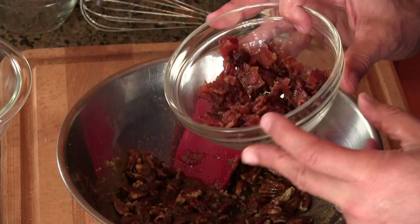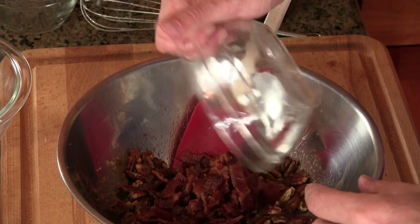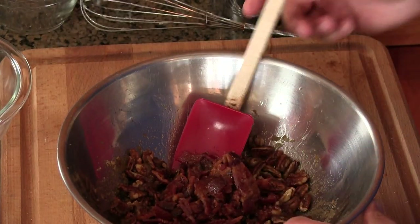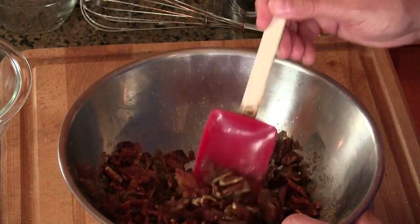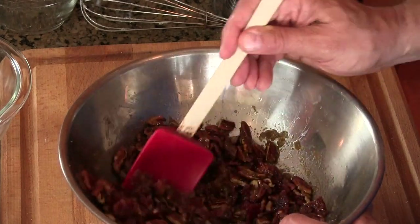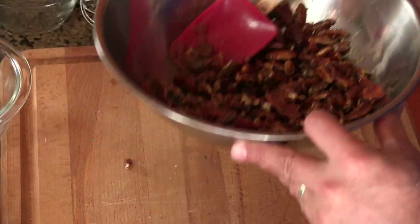Time for the moneymaker now. This is five strips of bacon that I candied with turbinado sugar and brown sugar — the recipe for that is linked below. So it's five strips chopped up. This stuff is magic. My son was digging this, believe me. Let's get this all mixed in and incorporated. Set aside.